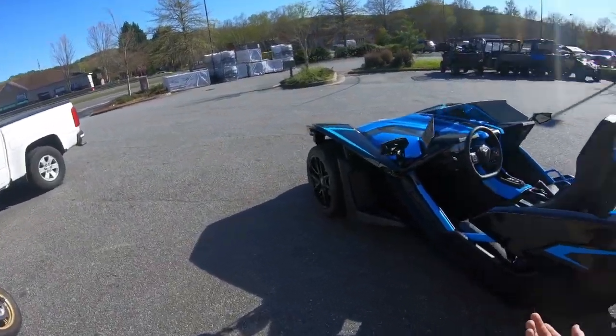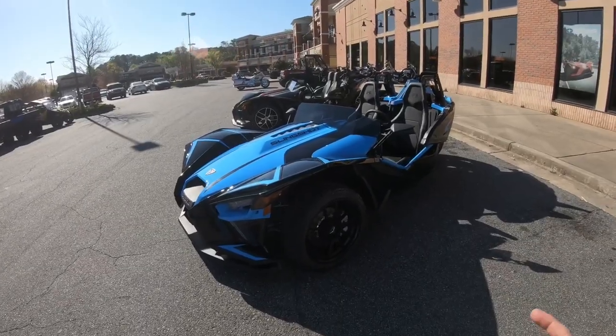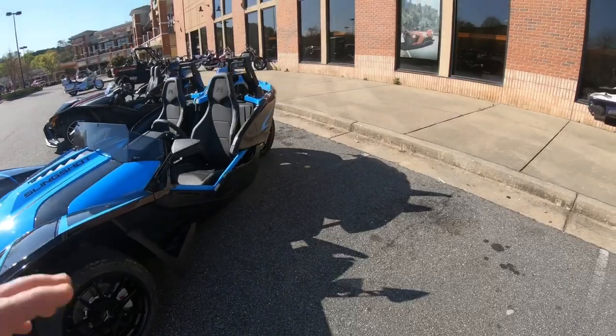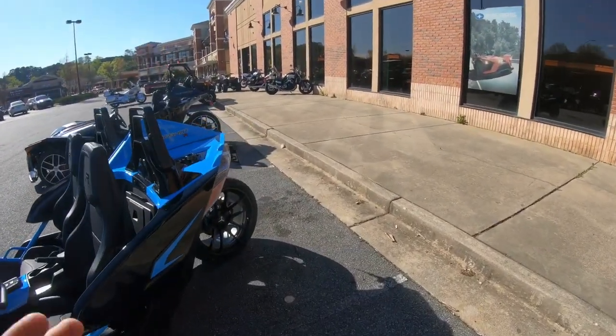Do I recommend that? I don't know. Do you want to keep your warranty? I did do a video on the outgoing model year, and I will say they are a blast to drive. They're just so much fun.